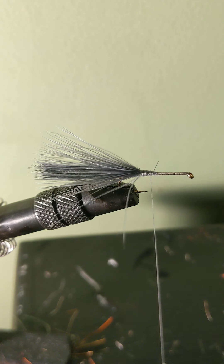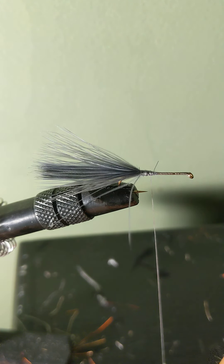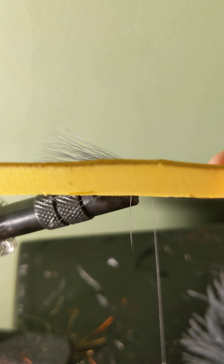To form the foam body of this fly, take a large piece of yellow craft foam. Take a razor blade or scissors and cut a fair size strip out of it. You can use a ruler or any other straight object to keep your strip even. Once you've cut your strip out, it should look somewhat like this.